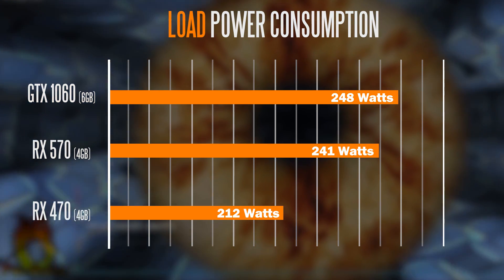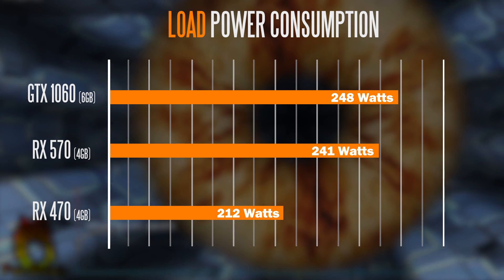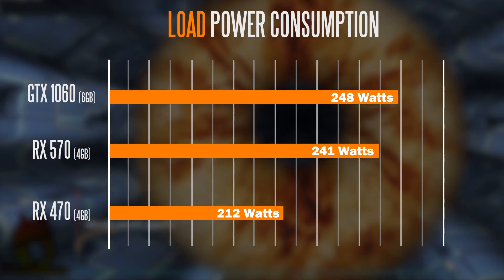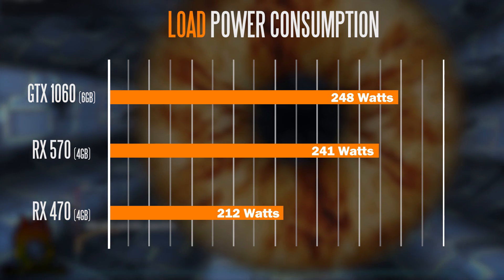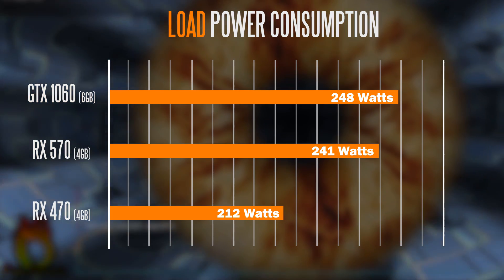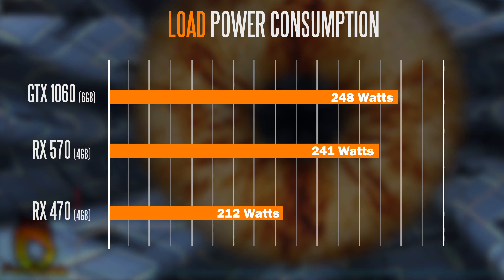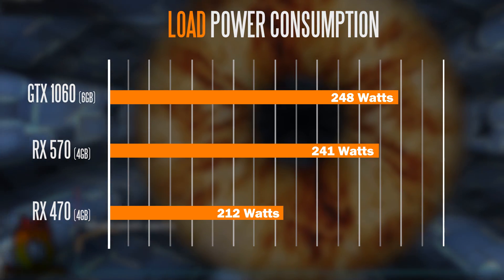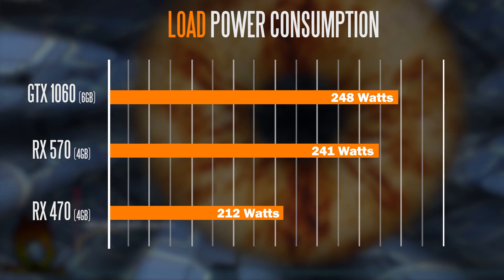It draws about 212 watts using the 470, and when you install a GTX 1060 you're looking at a little bit more wattage than even the 500 series — about 248 watts. Check out the description down below if you want more detailed information on what our actual benchmarking system is comprised of.